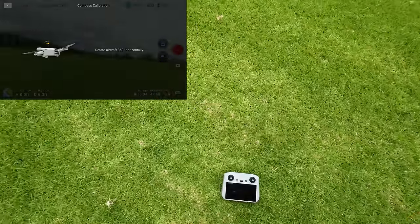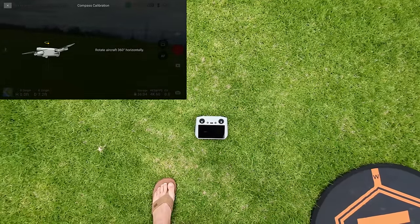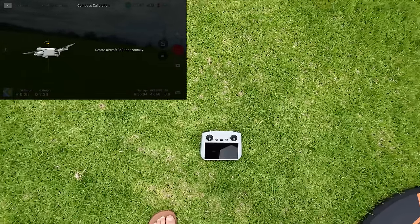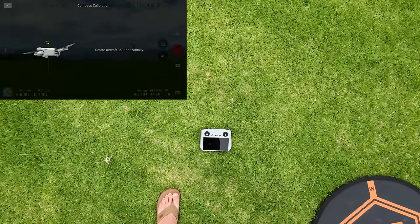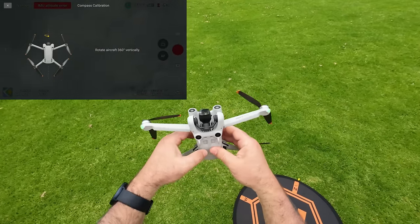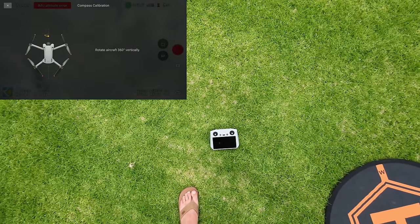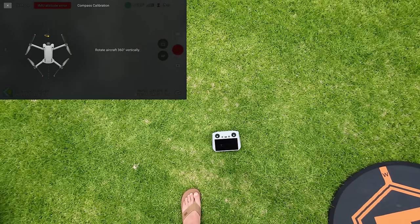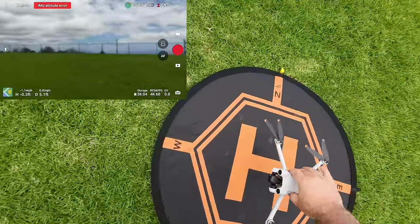Press start — rotate 360 degrees. I like to go up away from everything. It's saying to rotate counterclockwise, so let's do this counterclockwise while looking at the screen. Keep going until that indicator goes away. That's it — that's how fast that compass calibration was, really nothing to it.